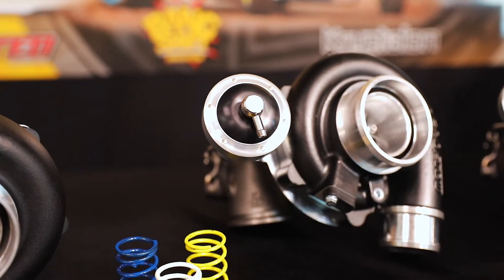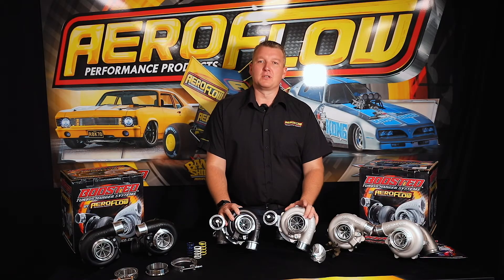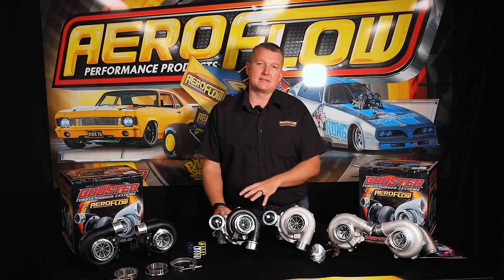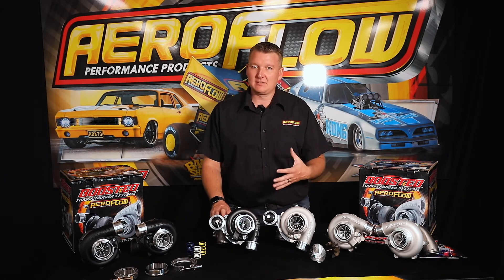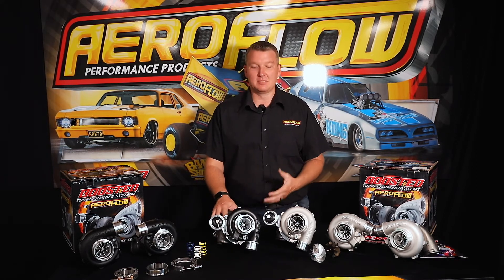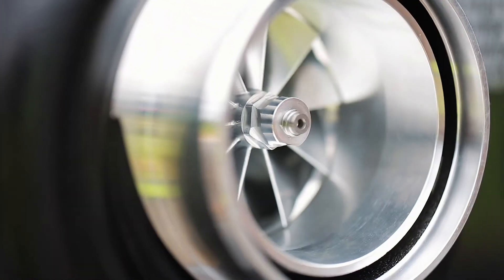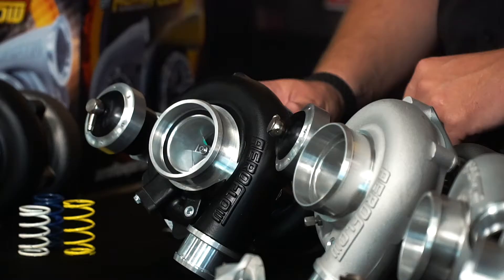There's the 4849, which is rated up to 550 horsepower, and then we have the 5449, which is 660 horsepower. Being that this is the largest T2 frame turbo in our range, it's quite impressive what we're actually able to achieve with this design.